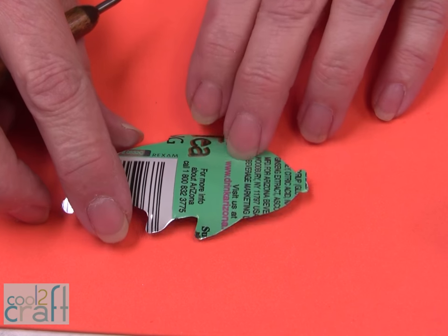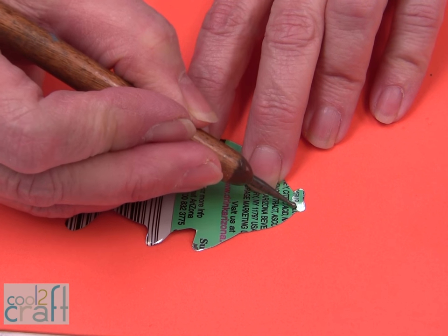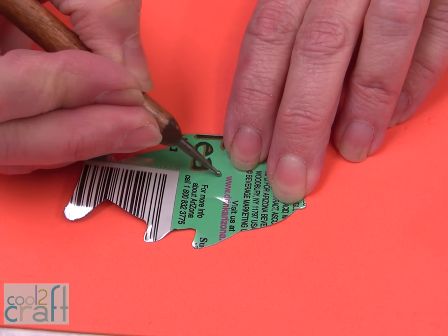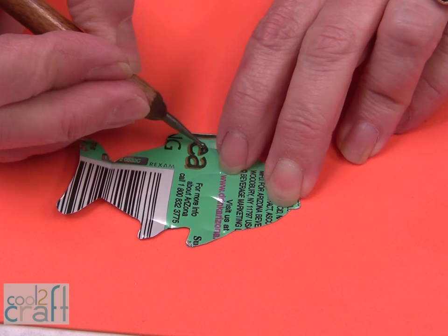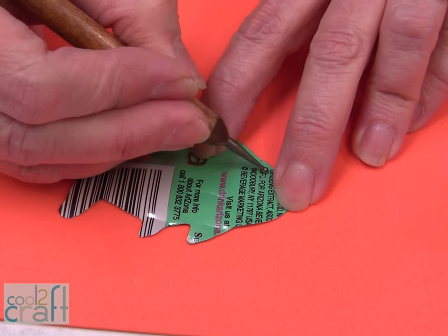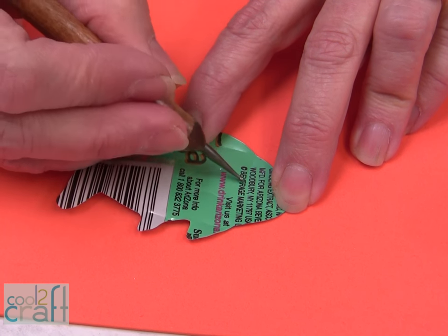We're ready to put the pattern onto the fish. You're going to use a stylus and just go along — we want to put a little bit of a fin here. You're going to do everything on the colored side of the soda can to begin with, because on this particular project we're going to be using the silver side to do our alcohol inks.